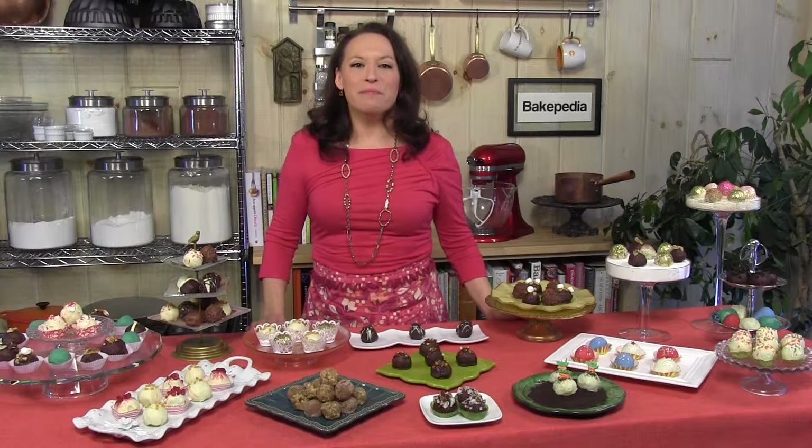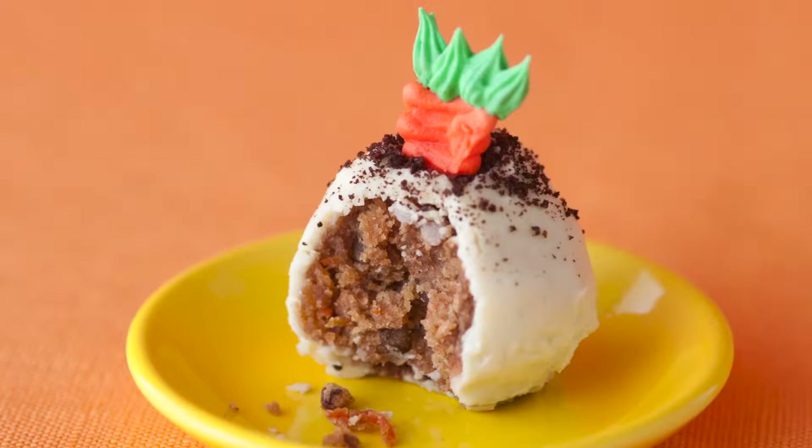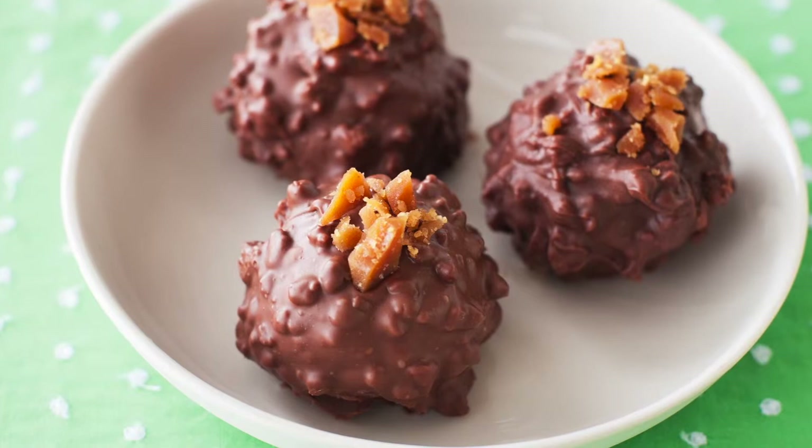At the heart of the book are my cake ball recipes. You'll find carrot cake balls — carrot cake combined with cream cheese frosting, drenched in white chocolate, sprinkled with a bit of chocolate cookie crumbs, and a sugar carrot nestled inside. How about mocha toffee crunch cake balls? A combination of chocolate cake and mocha frosting with a hint of espresso, dipped in milk chocolate laden with toffee bits.